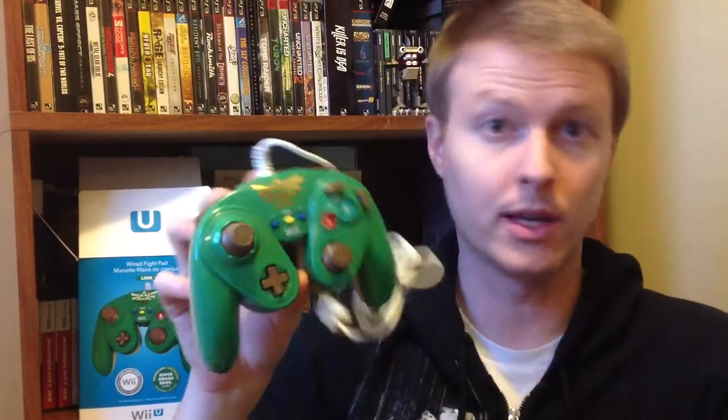It's kind of nice — it's handy for Smash Brothers and some of the other games I've tried out with it. Definitely a must-have, I would say, for any Zelda collector. Keep your eye out for this if you're in any shops like GameStop or EB Games up in Canada.